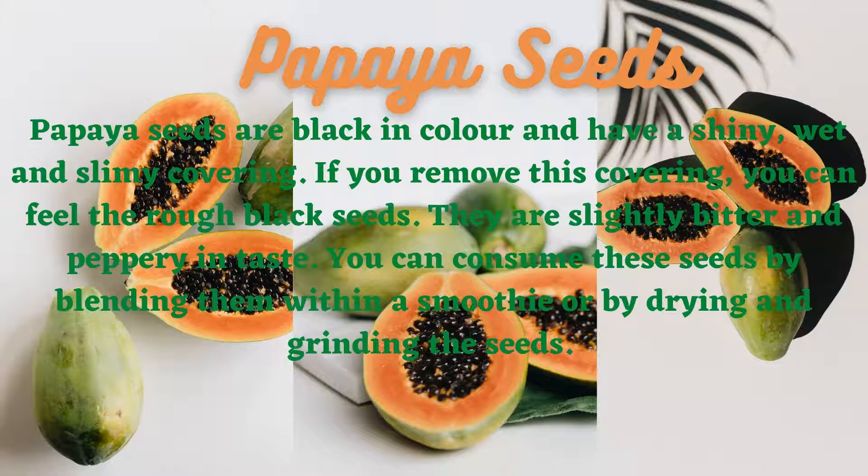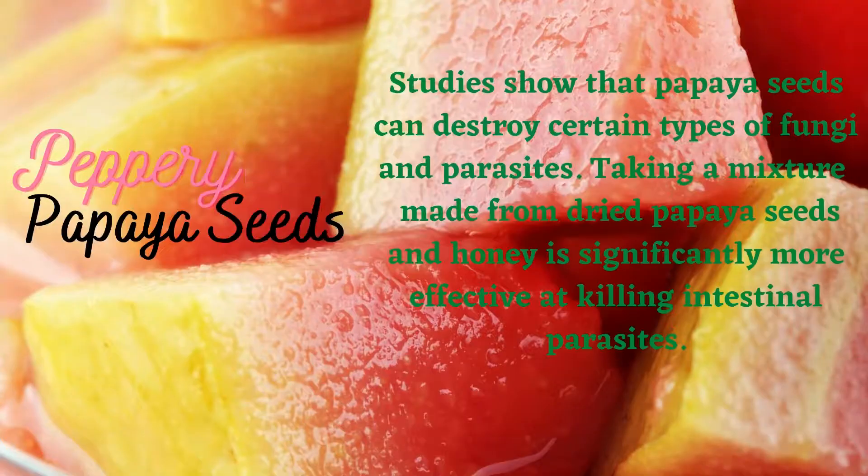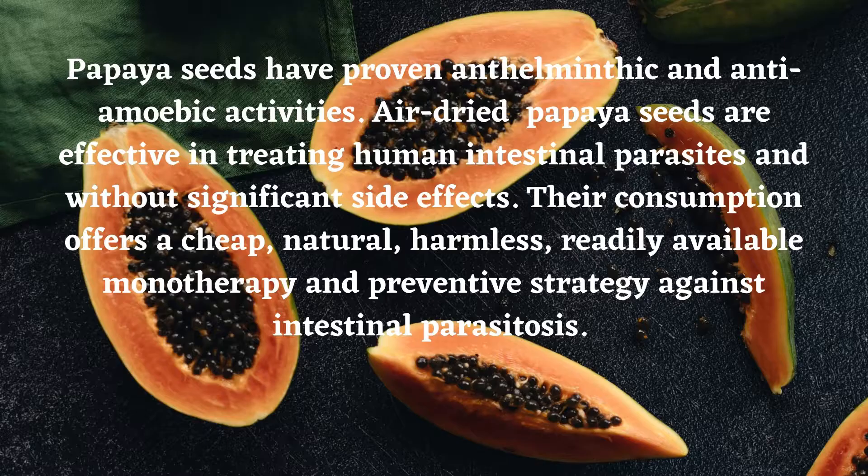You can consume these seeds by blending them within a smoothie or by drying and grinding the seeds. Studies show that papaya seeds can destroy certain types of fungi and parasites. Taking a mixture made from dried papaya seeds and honey is significantly more effective at killing intestinal parasites.